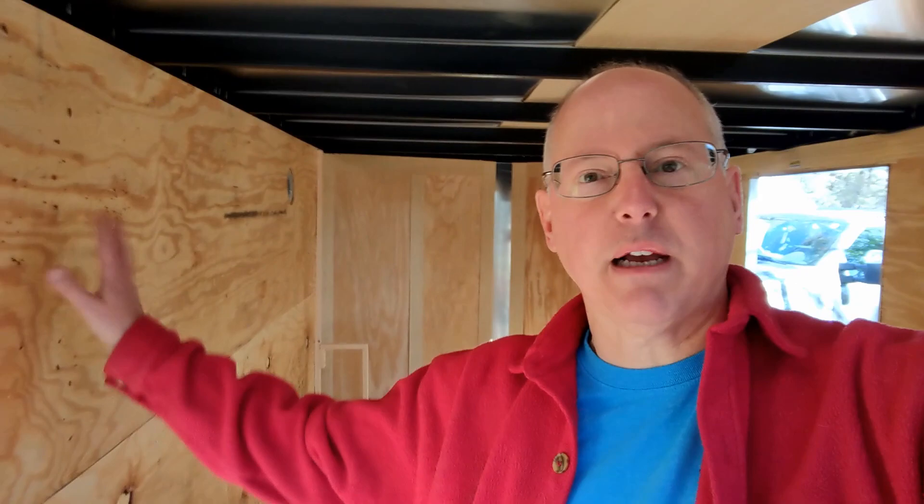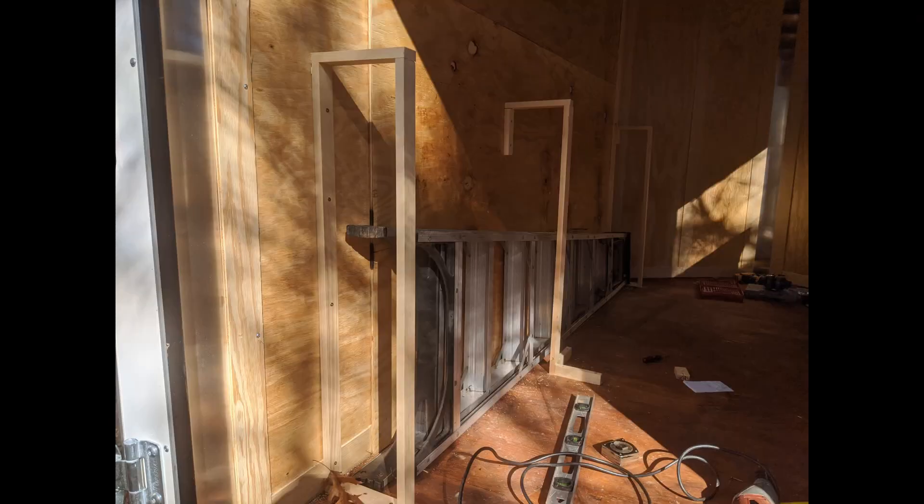Now that I have the plywood done on the sides, I'm working on a little compartment here to hold the ladder. I'm framing it out and going to plywood it in. The plan is you can access it right from the back of the trailer, slide the 8-foot ladder in all the way up to the nose of the trailer, and it'll be out of the way.